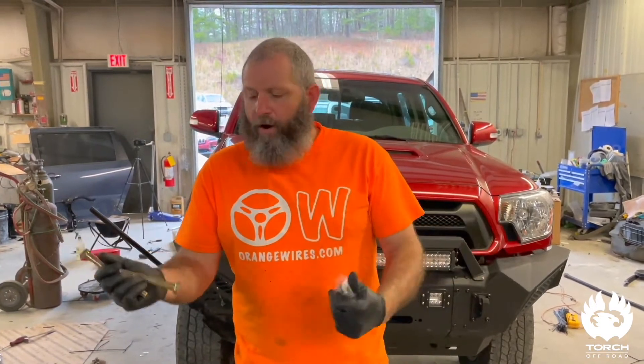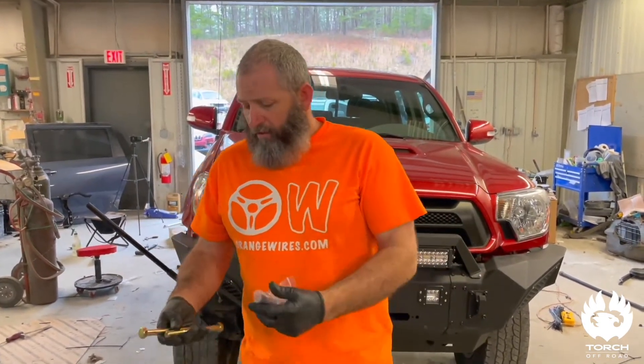So we don't wear those suckers out prematurely. We're going to get under here and fight this aggravating skid plate — get it out, get the old bolts out, get the new bolts in, get it all put back together. Let's get to it, let's get it done.